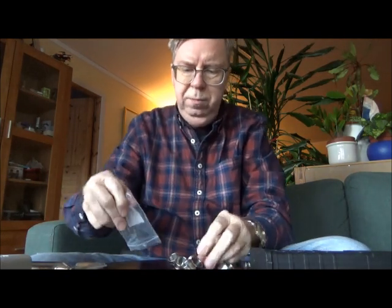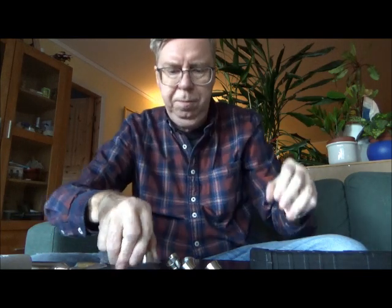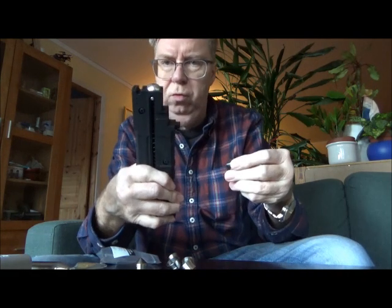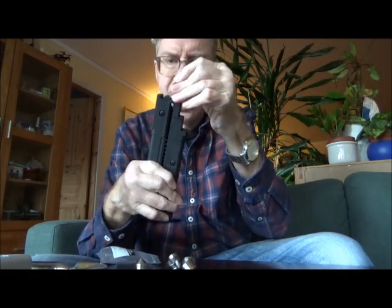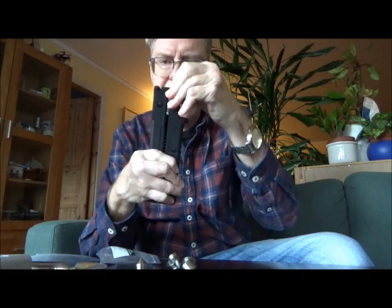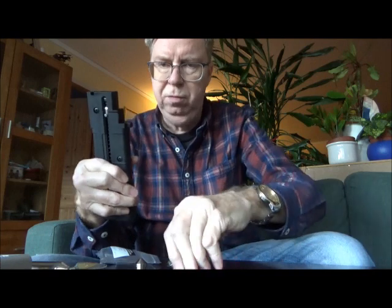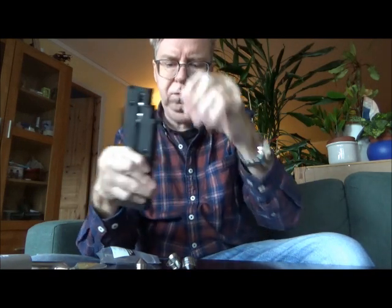I've already lubricated the slugs, so they are a bit sticky. I just tested loading the slugs normally - not with the first one with the point up, but just pushing it down normally - and it seems to be feeling just fine, so I will try that first. Let's see how it goes.